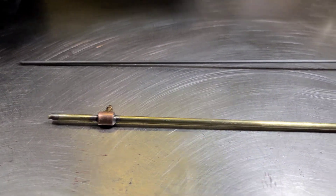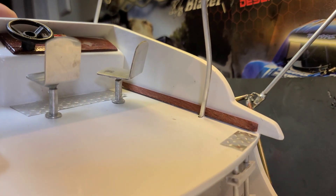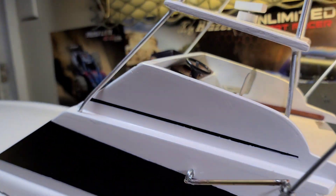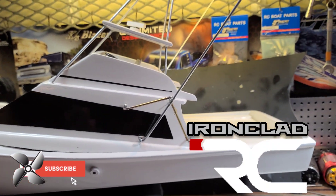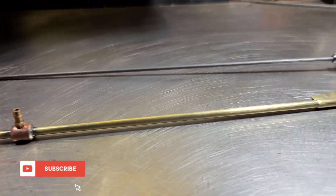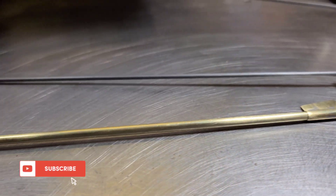I hope you guys enjoyed the video and learned something. Sorry about the picture quality. She's coming along — I've actually done a few little details: added a fish finder and some little gauges. Appreciate you guys watching. Big B with Ironclad RC channel — where we tinker, test, and tune everything RC. Don't forget to like, comment, and subscribe to the channel.